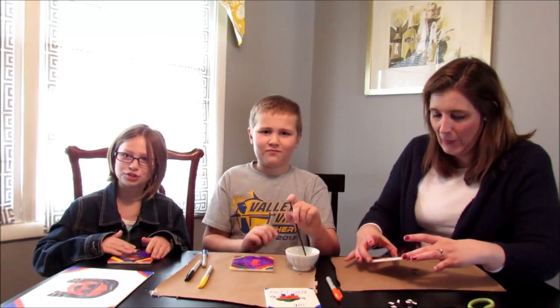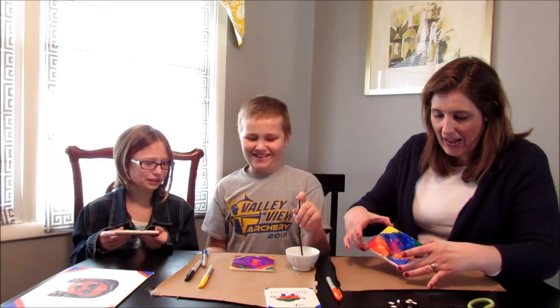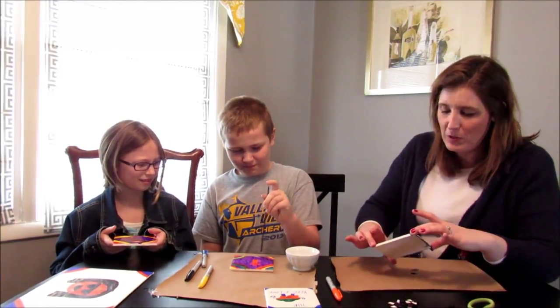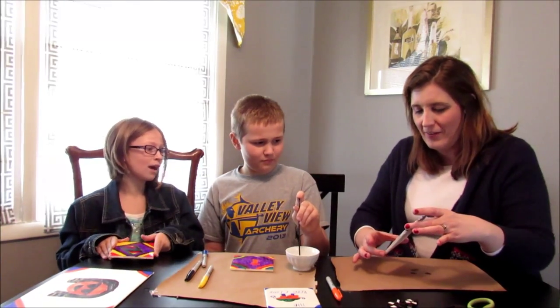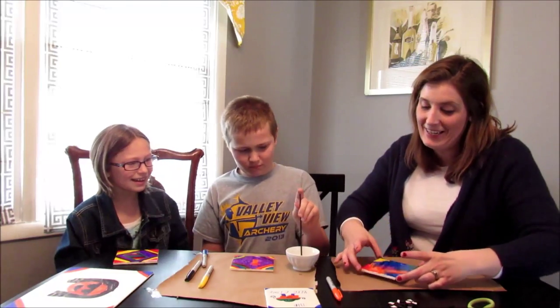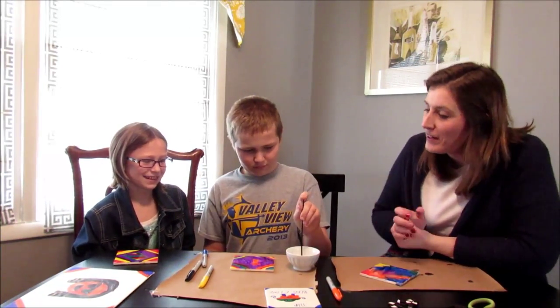Important safety note: if something is hot, sharp, or toxic, you need to have a grown-up help you. Alcohol can make you sick — that's what toxic means — so make sure you have a grown-up's permission and supervision. Don't put too much alcohol or it will spread too far. It looks cool but the original pattern disappears.